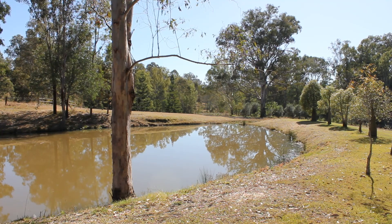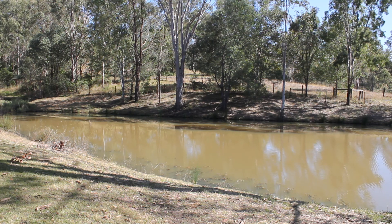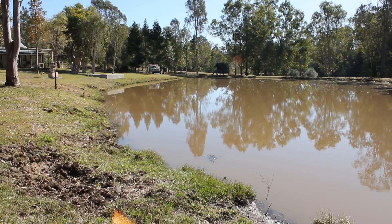We've got a dam behind which isn't leaking — it's full. So it shows that the soils generally in this area are pretty good, but there's a particular issue with this one that we're trying to resolve.